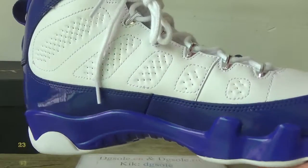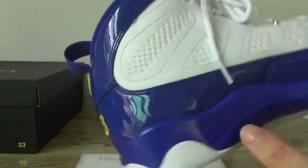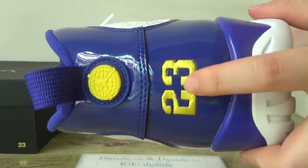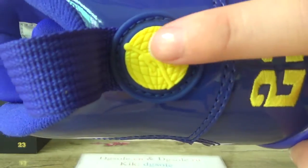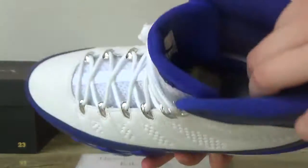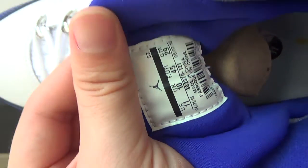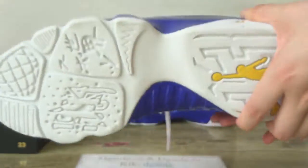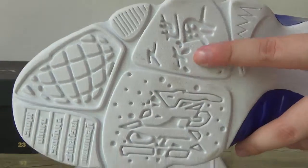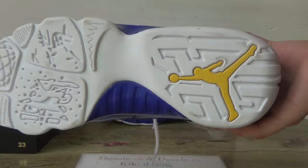Now catch the other side — you can see it is very clean on the back, and number 23 here and the jumpman logo. Turn to the inner part: inside here you can catch the yellow jumpman logo, and here you can catch the size tag, and also you can catch the bottom with the yellow jumpman logo.